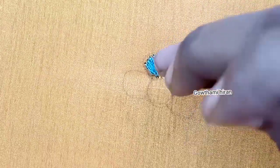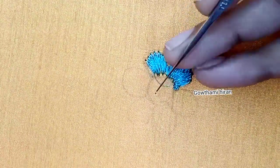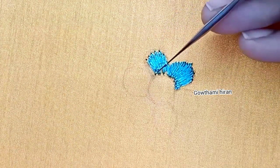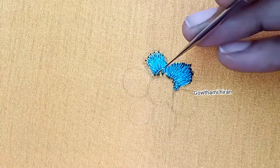You will stitch the flower petals in the gap. I am going to cut the thread and start the thread, and the ending points are going to be in a circle.